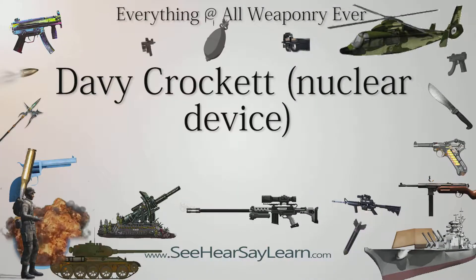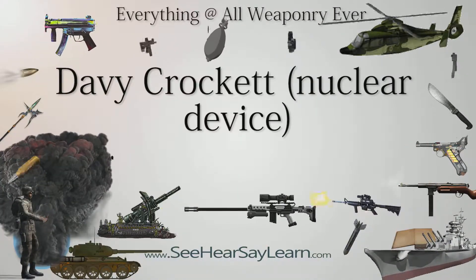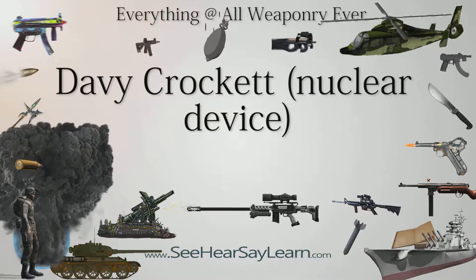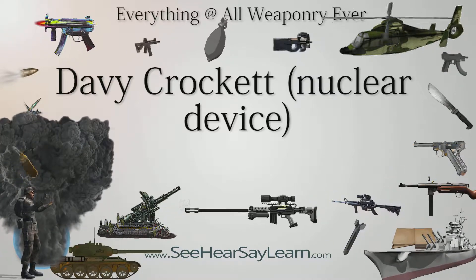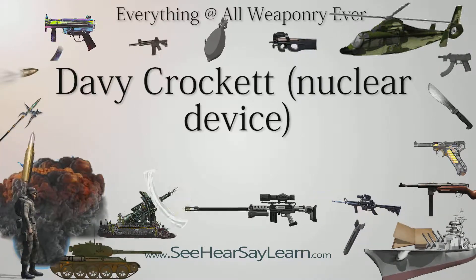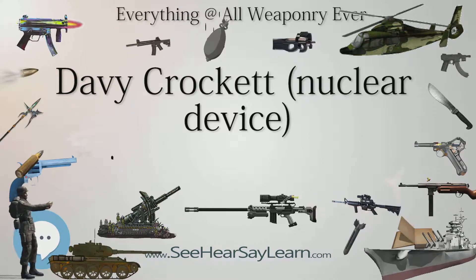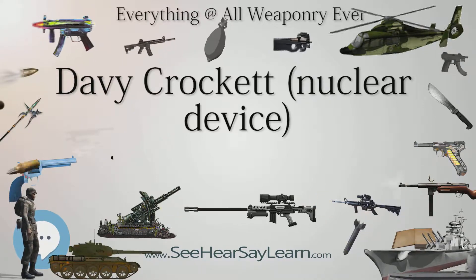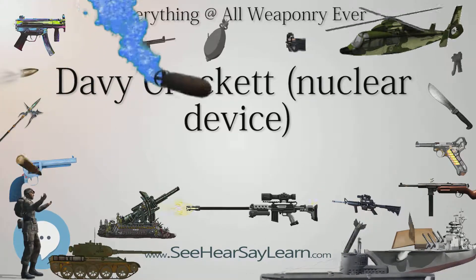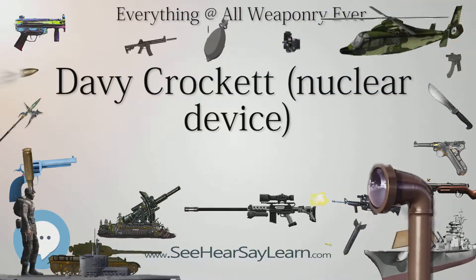The M-28 or M-29 Davy Crockett weapon system was the tactical nuclear recoilless gun, smoothbore, for firing the M-388 nuclear projectile that was deployed by the United States during the Cold War. It was one of the smallest nuclear weapon systems ever built, with a yield between 10 and 20 tons TNT equivalent, 40–80 gigajoules. It is named after American folk hero, soldier, and congressman Davy Crockett.